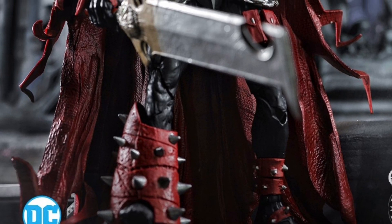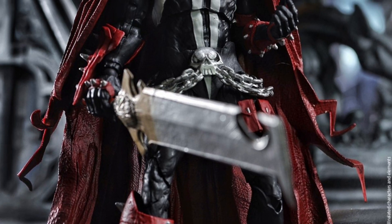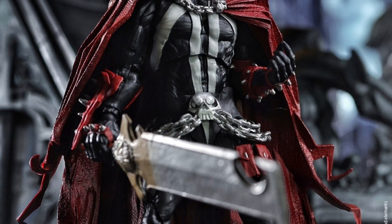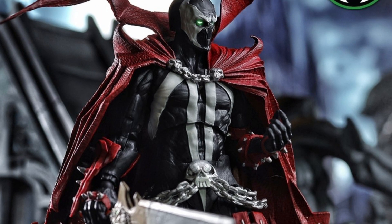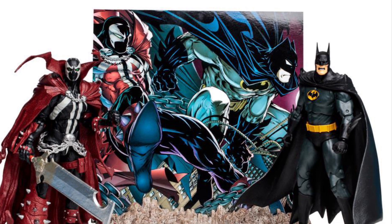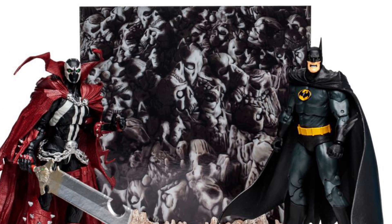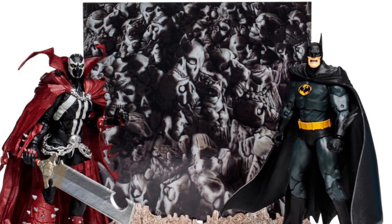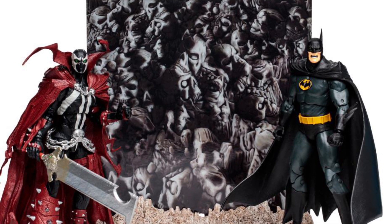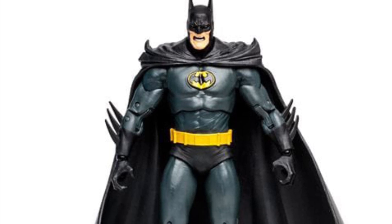I think it's an okay set. The Spawn — I mean, we've already gotten this one. I wish they would have used a brand new mold, to be honest. The cape does look good, but they should have given something a little bit different for Spawn. I like the image you just saw in that backdrop — I wish they would have given us a version like that, a comic book version. This looks more like the Mortal Kombat one.